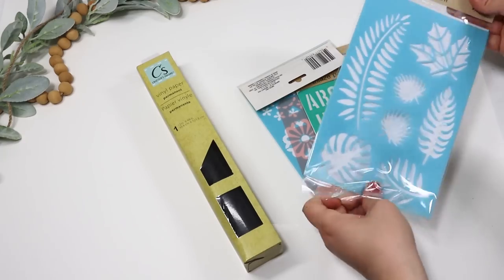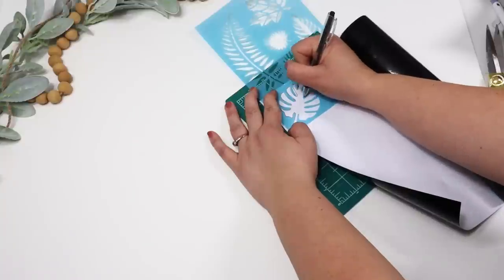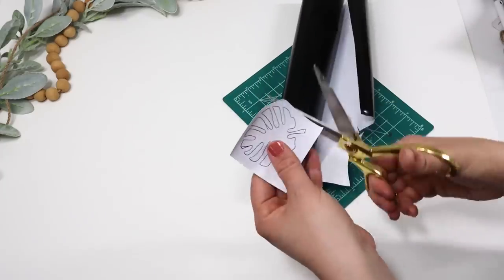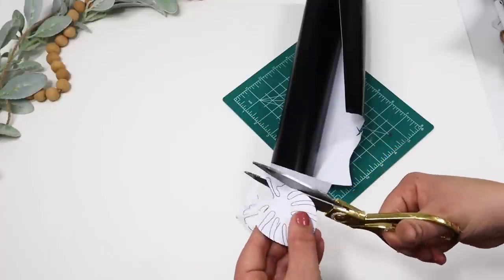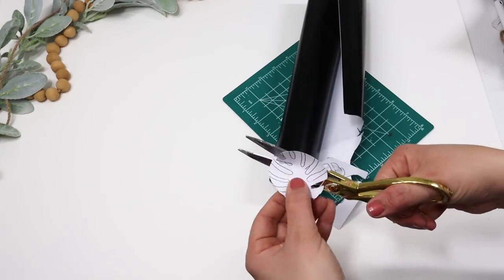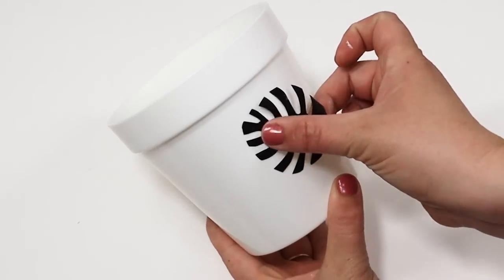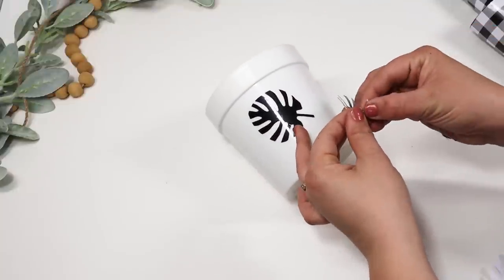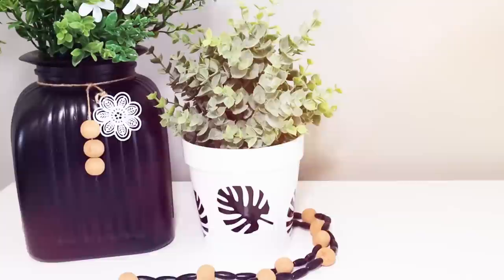Just because you don't have a cutting machine, you can still pick up vinyl paper from Dollar Tree and pair it with their stencils. Trace a design — like this leaf — on the back side, cut it out, and you can make gorgeous pieces without a cutting machine. This vinyl does also work with a Cricut on a mat if you want to use it that way — I think it's decent quality, though I'd prefer Cricut quality vinyl for machine cutting. But for cutting with scissors, it works perfectly. I've put it on jars, planters, and several decorated pieces and it holds really nicely. On this white planter it gives it such a nice boho look with a faux plant inside.